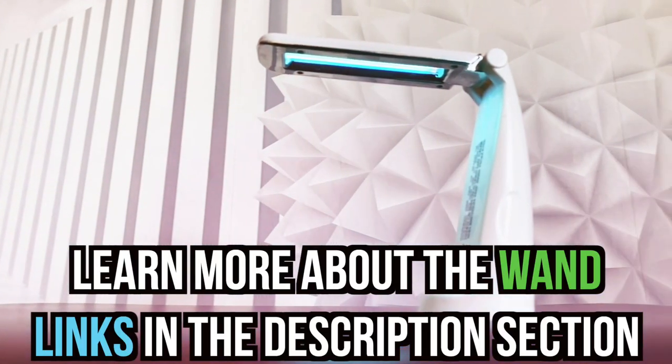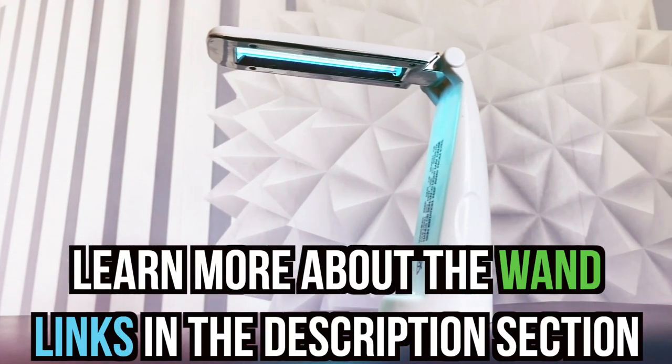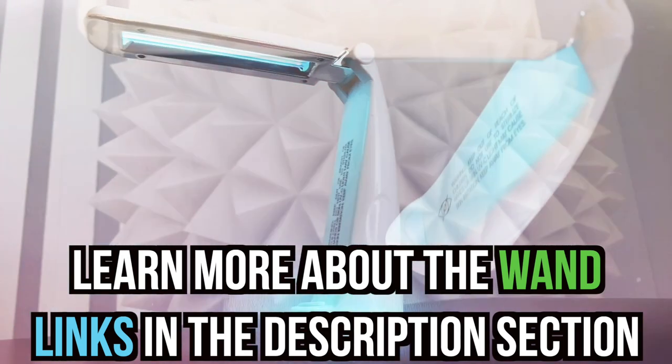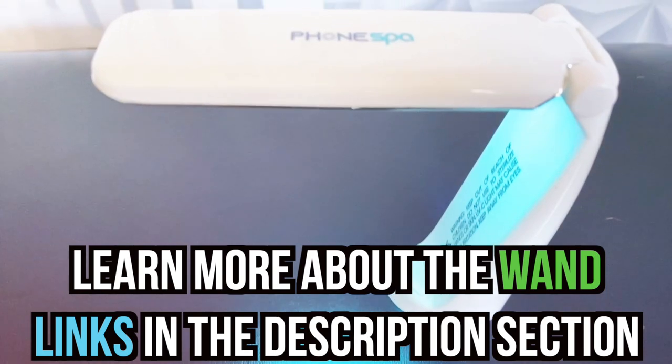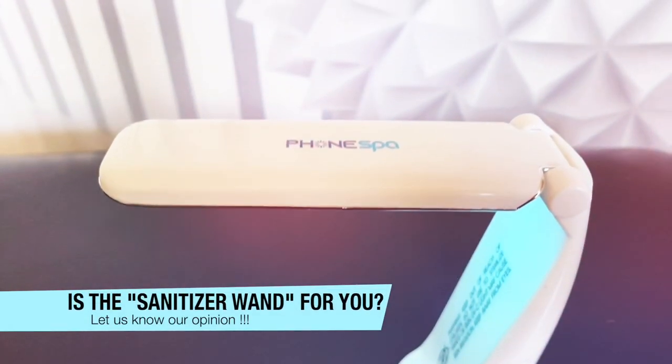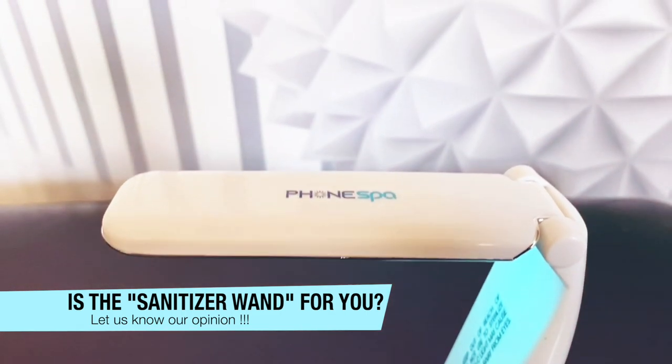If you want to learn more about the PhoneSpa Portable UVC wand sanitizer, or if you want to purchase one for yourself, I'll leave all that information in the description section below. Please let us know your opinion on this item in the comments section because we would love to hear what you think about it. Also check out these other clips that are similar and related to this video to the right of your screen. Until then, I will see you at the next item.